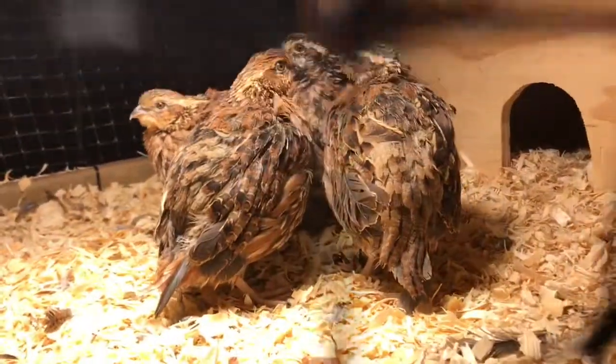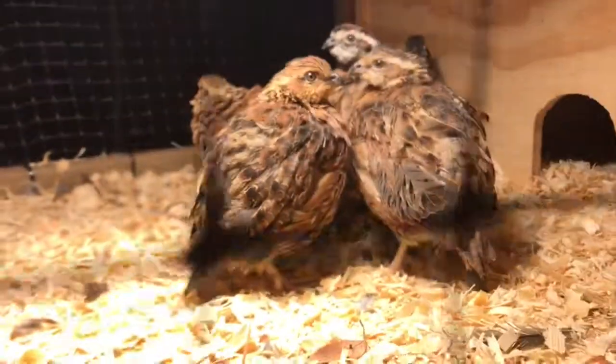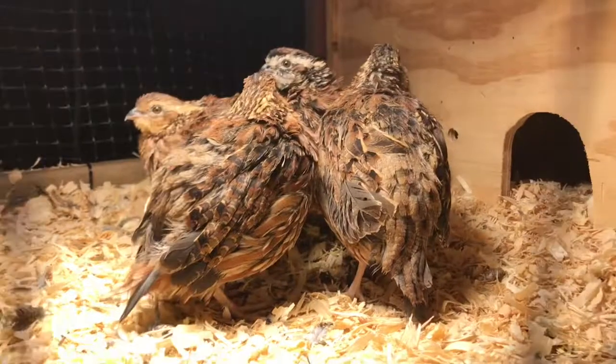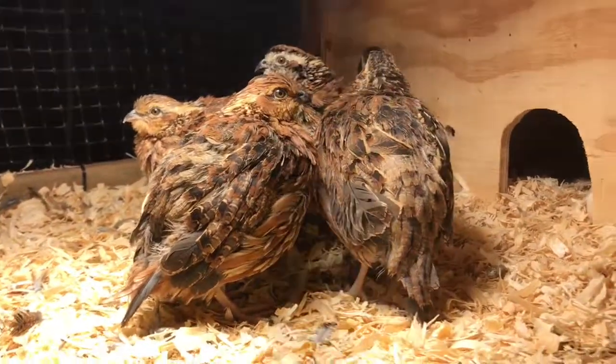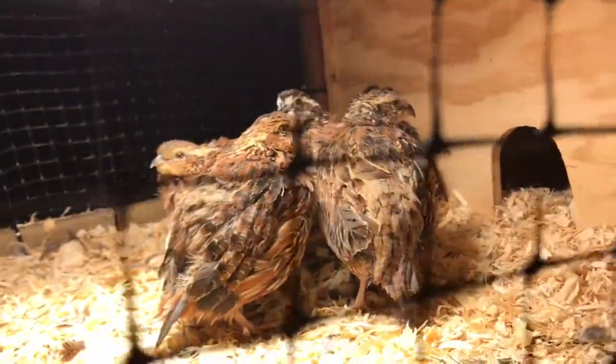All six quail are still here — nothing got to them last night. They all seem to be doing really good. They kinda woke up since I turned the light on. They ate a little bit — I watched them eat — they still gotta get some water. I'm about to go to school, but I hope y'all enjoyed seeing me get these quail, put them in their enclosure, and this update. There will be more updates in later videos. Please like and subscribe and I'll see y'all in the next video!